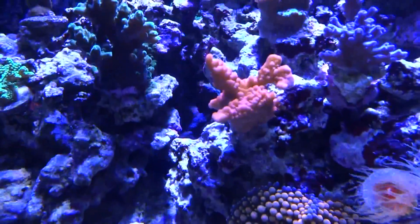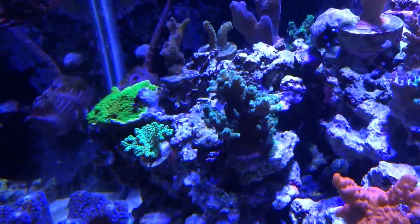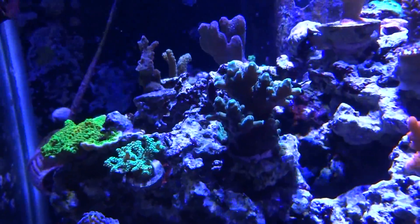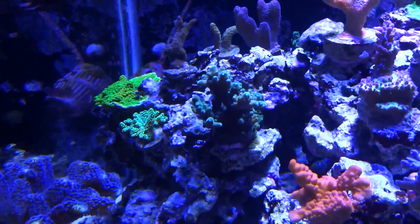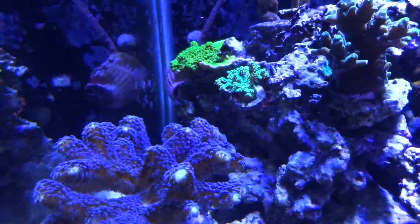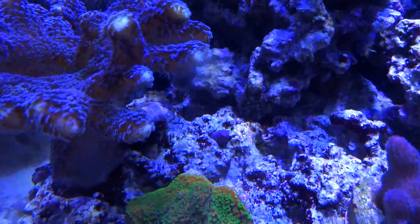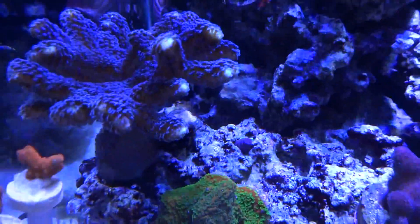Orange Satosa here. A really unique aqua-green colored SPS right here — I've had him in the system for a while; I forgot to showcase him in the last update. And then a green stylo here — he's a little guy. If a snail hits him just right the branch will fall off, and there's a branch right in the crevice of a rock that's starting to grow out right above the snail. I'm just going to let it grow out.